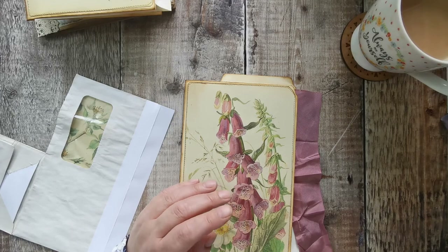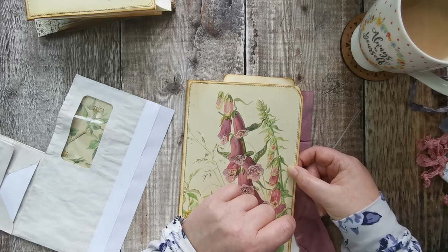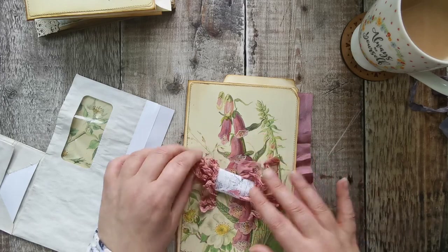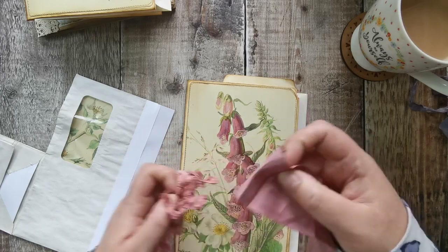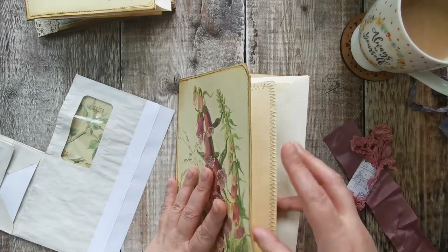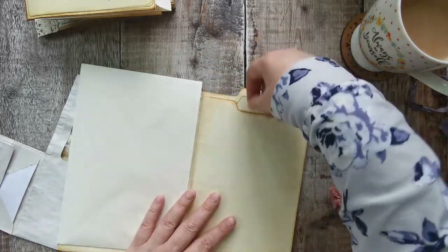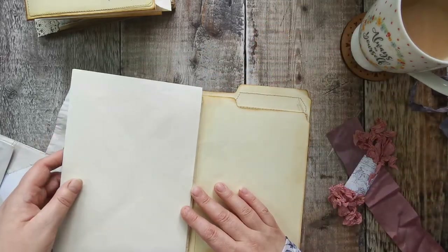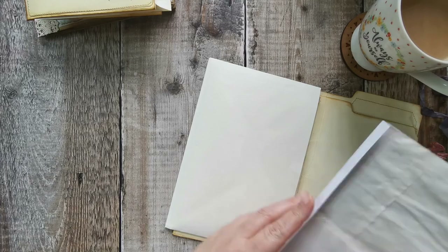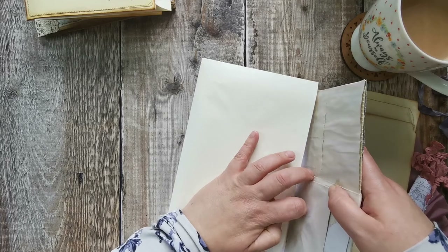I just hope it turns out how I'm envisioning. Before I stick it down I'm going to put a grommet in there, and then this seam binding — which I think is a lovely match — is going to be the tie-around closure. So now the big tag will be going at the back as a pull-up, and this contraption will be stuck down in the middle.